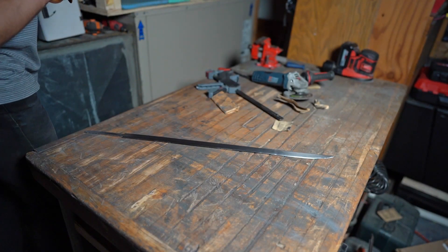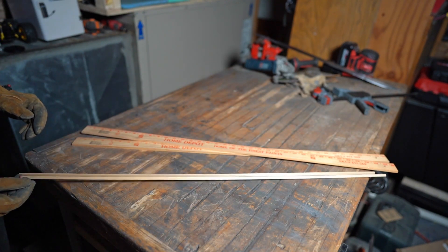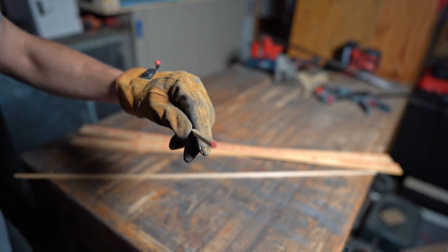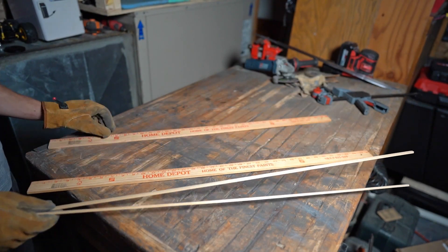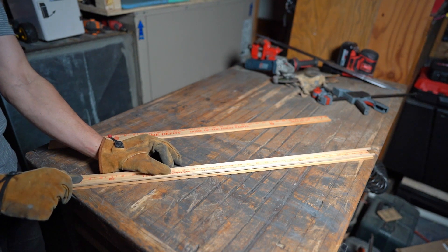Now I'll start working on the sheath. For the sword sheath I'll use two yard sticks and two little rectangle dowels. Here's the idea: this goes on one side, this goes on the other side, and then the sword goes in the middle.